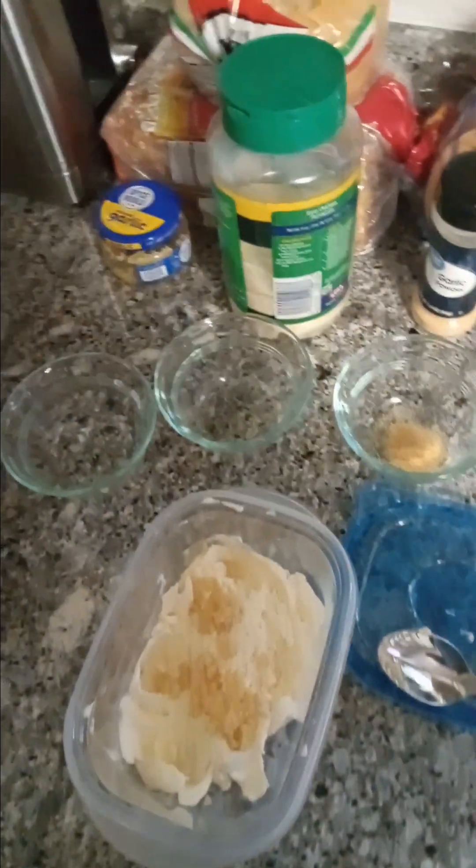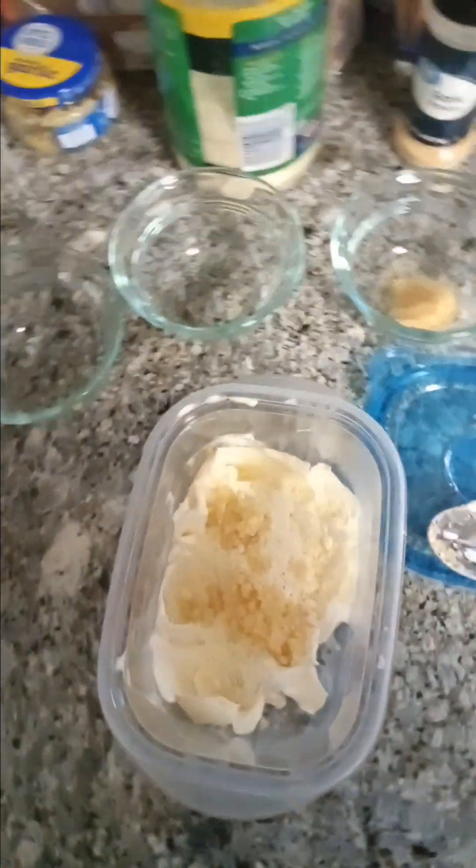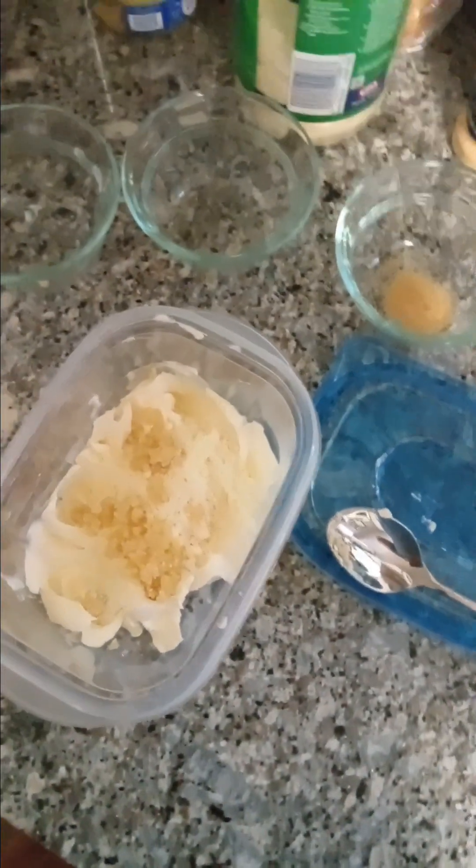Hey guys, UpCaxBax again. I was doing a cooking video and I accidentally messed up when I was recording on my phone, so some of the ingredients are already added, but I will go over what I did.